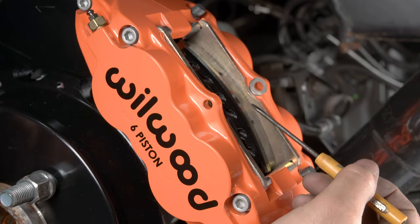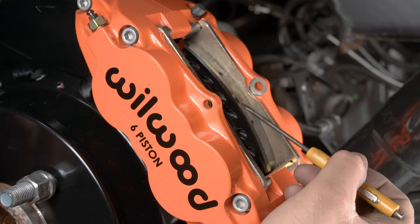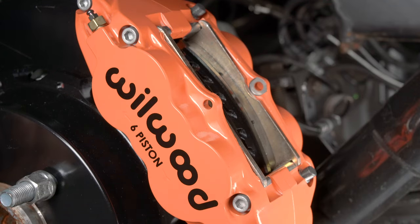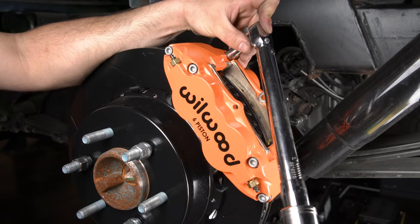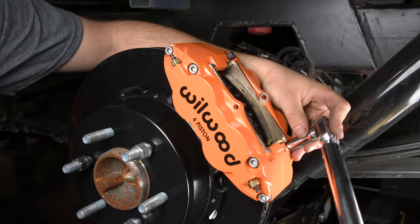Check that the top of the brake pad is flush with the outside diameter of the rotor. If not, adjust by adding or subtracting shims between the caliper and the bracket. After the caliper pad height is set, torque the caliper lock nuts to instruction specifications.